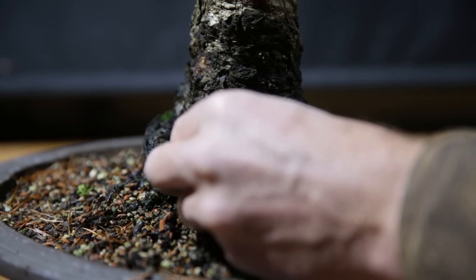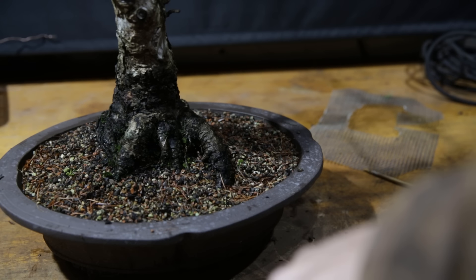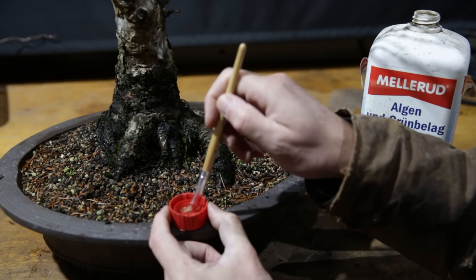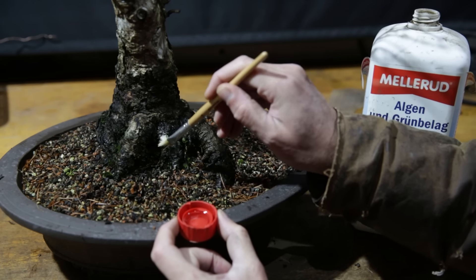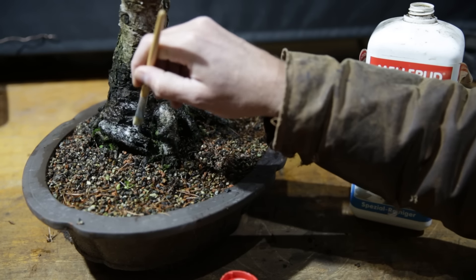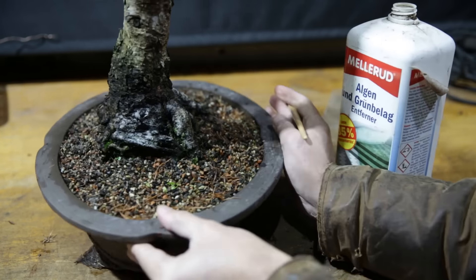Part of the pruning and cleaning up process of course is also removing moss from the trunk and treating it against algae for the rest of the season. I use just a commercial algae remover which I've pre-prepared in a big bottle and I just brush it on the lower trunk. This will kill the algae, it will kill the moss. The liquid I use is just commercially available in garden centers or hardware stores and is used to keep your pavement clean from algae.